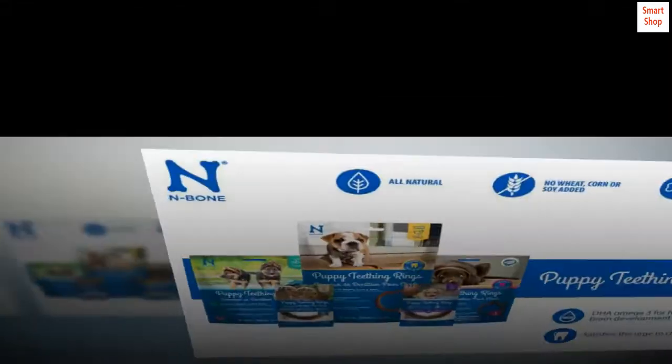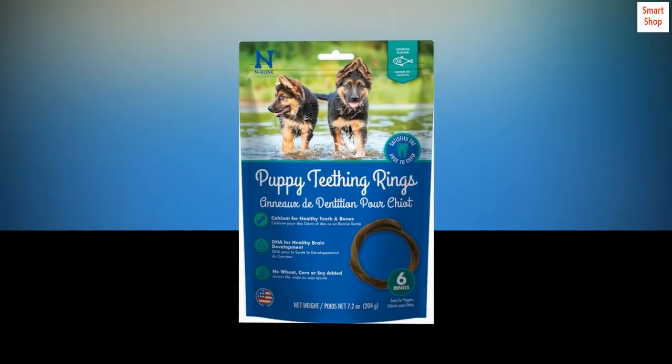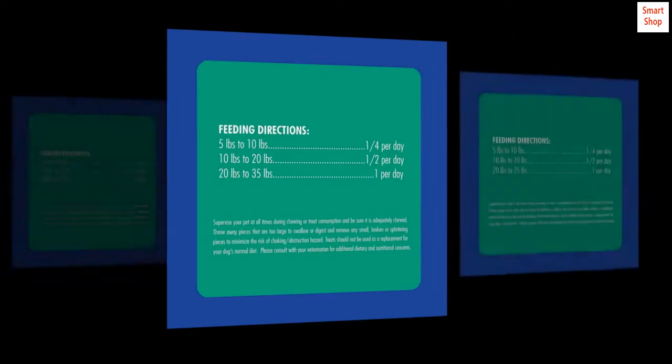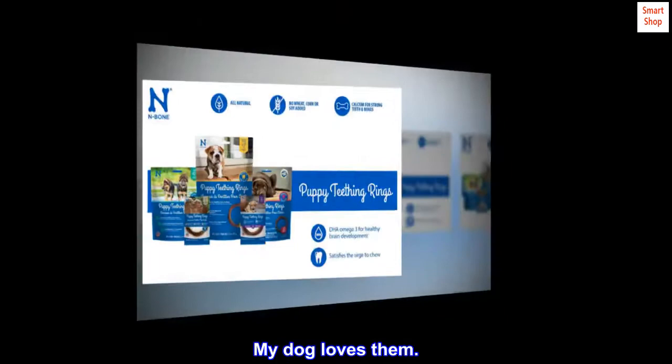Just cut it a little and then it breaks where you cut it. It takes my five pound Chihuahua puppy about 30 minutes to eat a quarter piece. Doesn't smell gross like rawhides — my dog loves them.